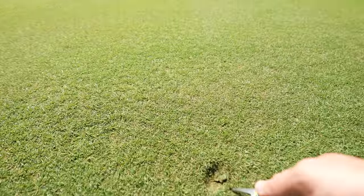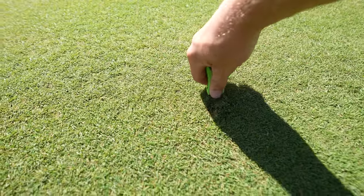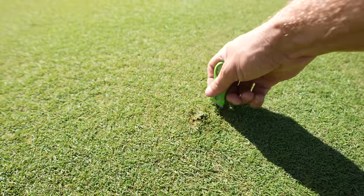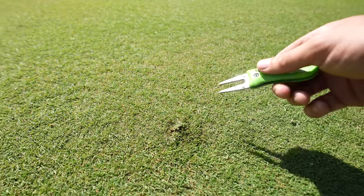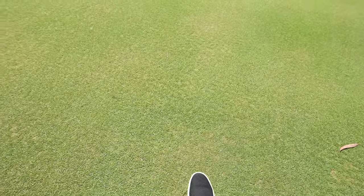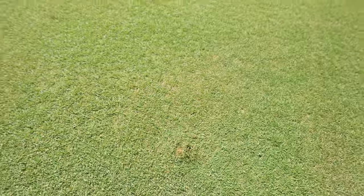This is how you repair a pitch mark: push in, in, in — push the turf back in so it repairs itself properly and it doesn't leave a brown mark. Don't go under it and pull it back, because that just pushes the roots up and causes damage in the long run. Pushing it in gives it the best chance to repair.